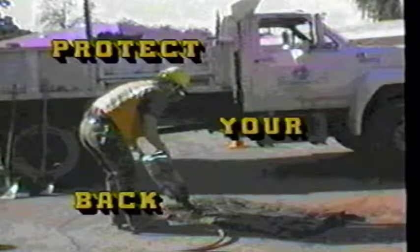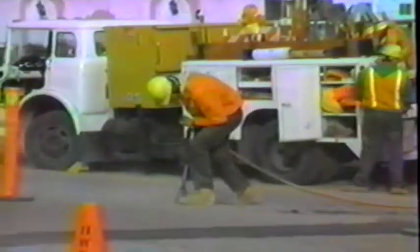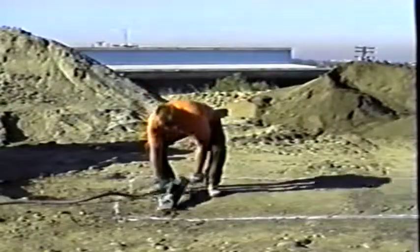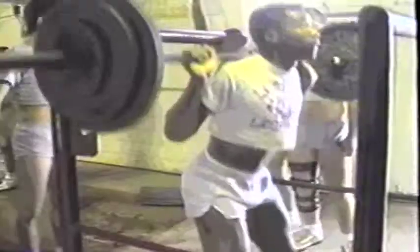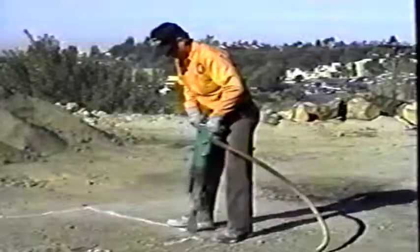Most back injuries associated with breaker storage can be eliminated with a little creativity. Just look around your truck or a compressor trailer. A well-thought-out hanger not only keeps the breaker in an area where the risk of injury is small, but it helps keep your truck bed free for more storage space. Before you grab the breaker and begin to work, you should warm up physically. Strains and sprains are often linked to not being warmed up before the job begins. Professional athletes do it all the time — their job depends on it, and so does yours.